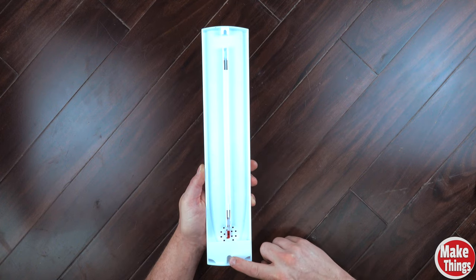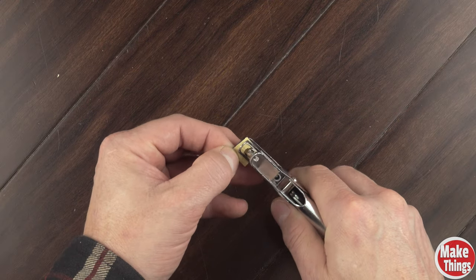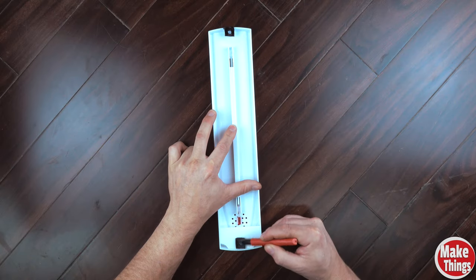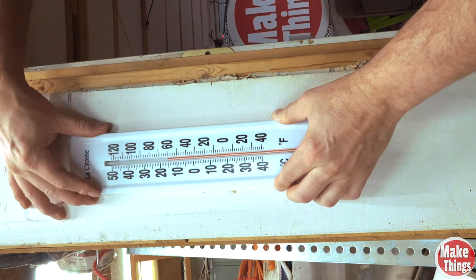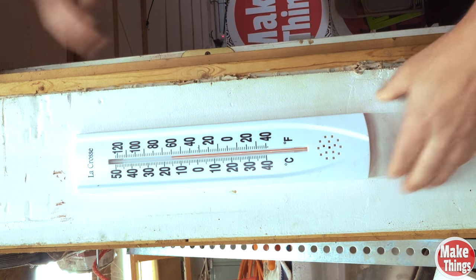Once you've attached it to whatever you want to transfer a mark from, you'll use a marker on the opposite side. For example, I have a thermometer I want to hang on the wall — it has two keyholes for screws. Instead of measuring the distance between both holes, I'll take a couple of these squares, punch a hole through the center, and attach them directly over the screw holes. I'll use a permanent marker on the side away from the thermometer, find where I'd like to place it on the wall, and press down. I can now see where to drill for my anchors.